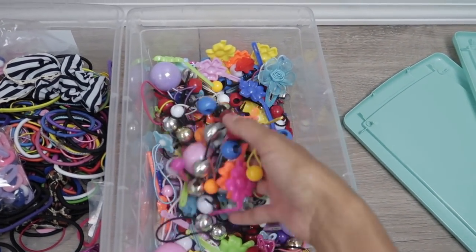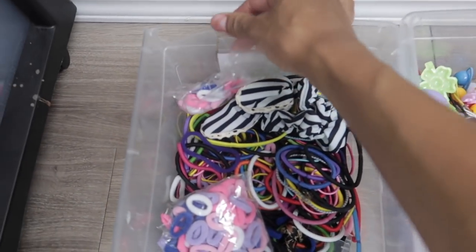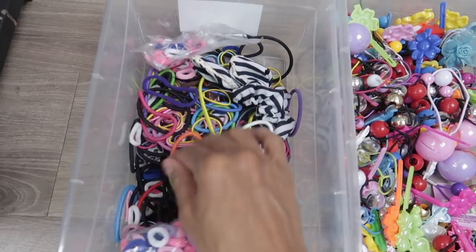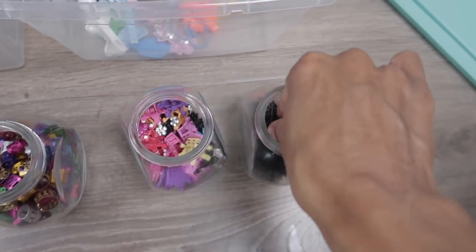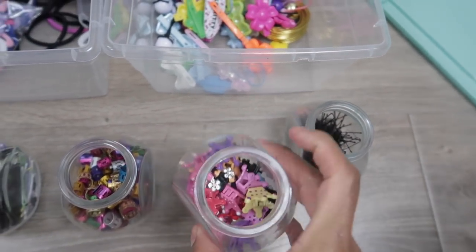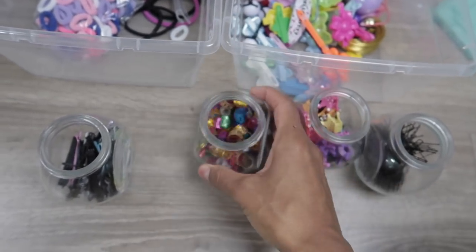In the first bin I just keep all of our hair baubles and barrettes. In the second bin I keep our hair elastics — though I did break this bin just before filming, so I'll have to get another one. For the cute little jar containers, I keep hair pins in one, cute little hair clips in another, hair cups in another, and bobby pins in the last one.